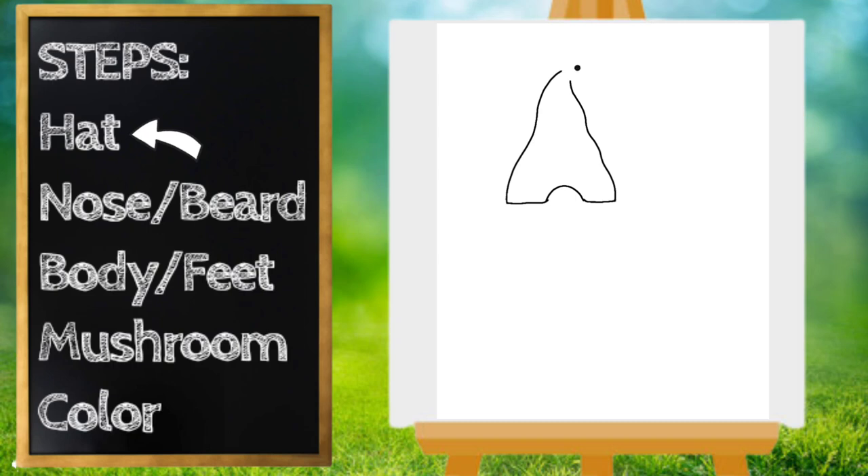I'm going to draw a flower at the top of the hat, so I'll start with a little circle and then draw my petals. Then I'm going to put one more flower on, so I draw my circle and my petals again.